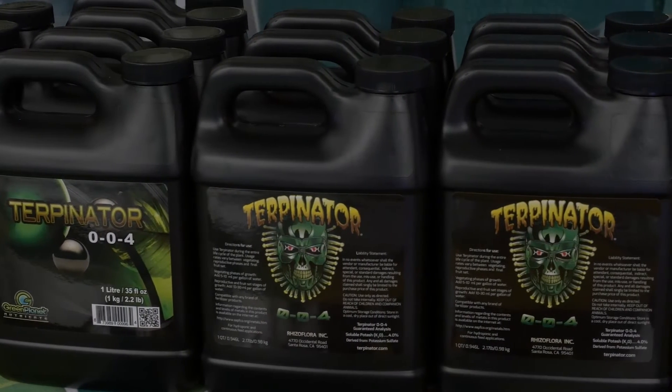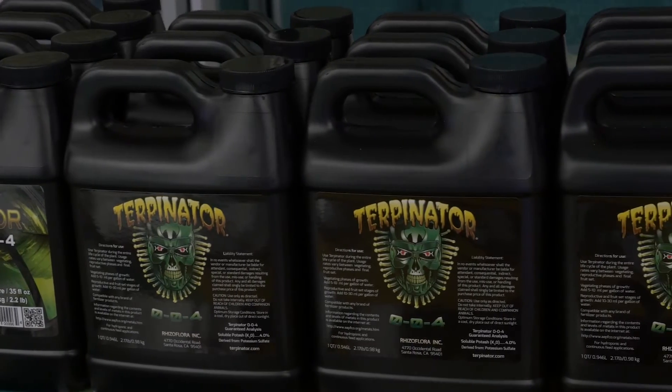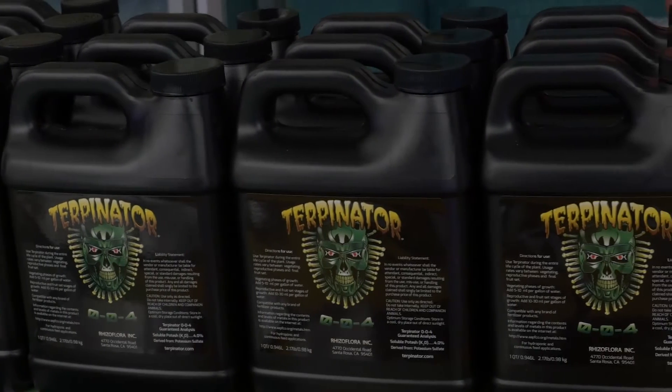Terpenator has been out for a couple of years, so I'm sure quite a few of you are familiar with it at this point. Essentially it's a product that's going to increase the amount of terpenes that your plants produce.